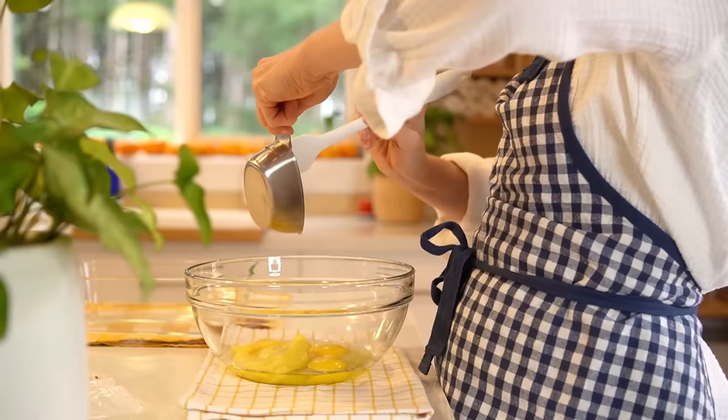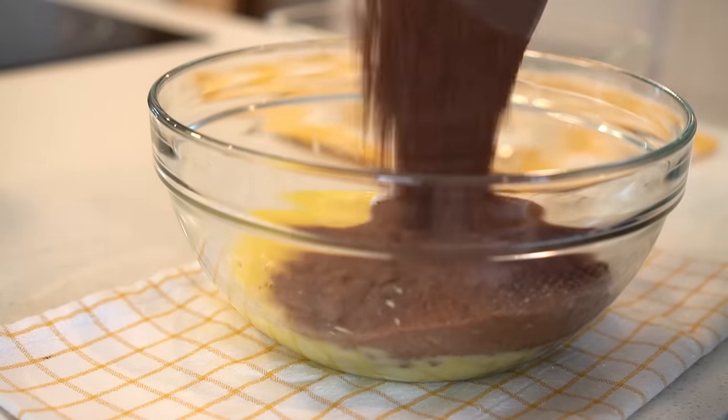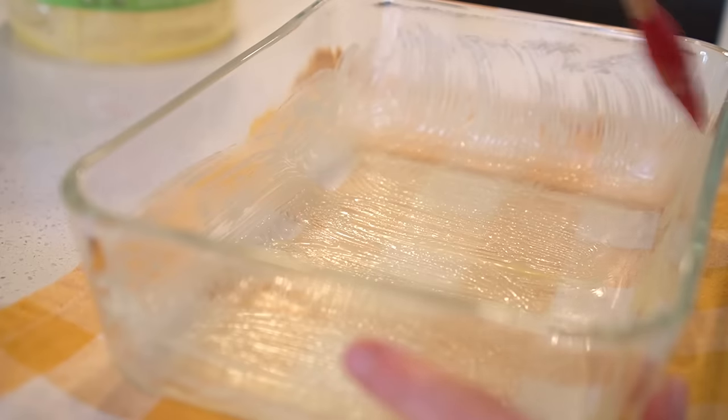I can't help it — I am craving some chocolate, so I'm going to bake some brownies. I had an idea to put a cream on the top, which I'll share with you once this is baked.